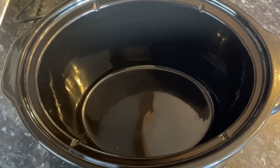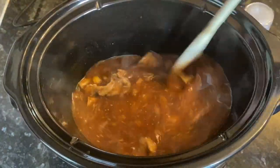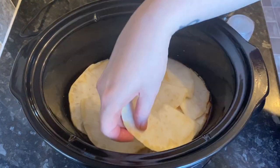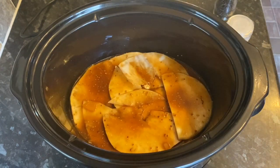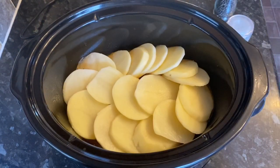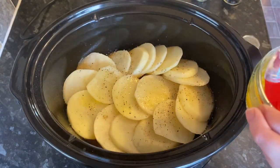First, pop your seared beef into the slow cooker, followed by the beef stock, then pour in the contents of your pan and give it a stir. Then top that with your celeriac — I've just peeled and thinly sliced mine, then halved the slices. You want a good layer on there; push it down to act as a shelf for the potato going on next. Then add your potatoes — just under a pound — in a good couple of layers, with salt and pepper on top, then pour over some melted butter.